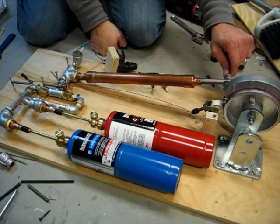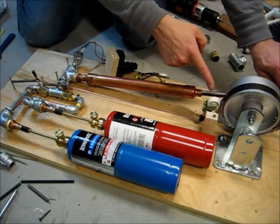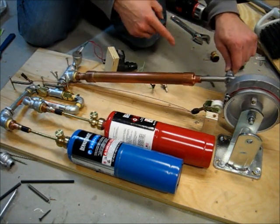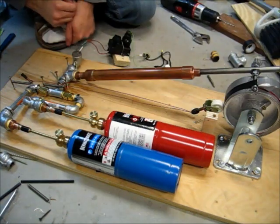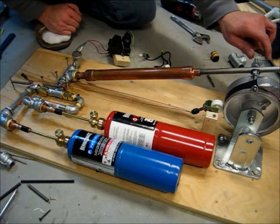So you have explosion all the way out, exhaust, then intake the whole time back. Again: explosion, exhaust, intake. Here I am trying to run it again, and you'll see it just doesn't work very well at all — almost worse than it did before.